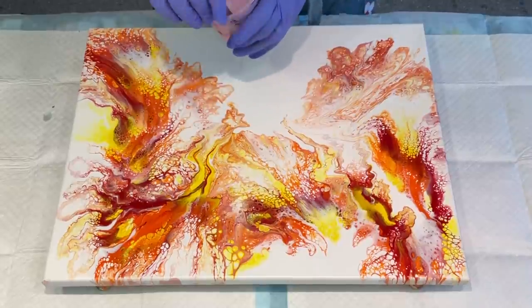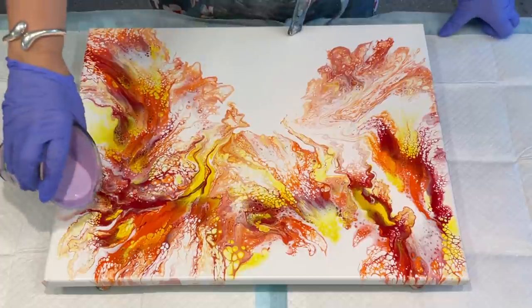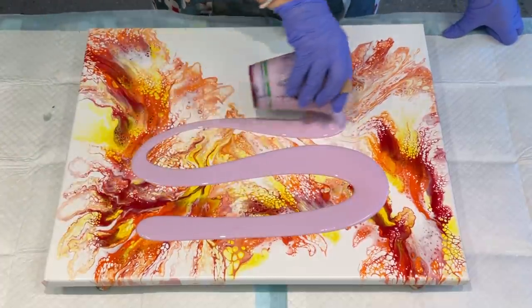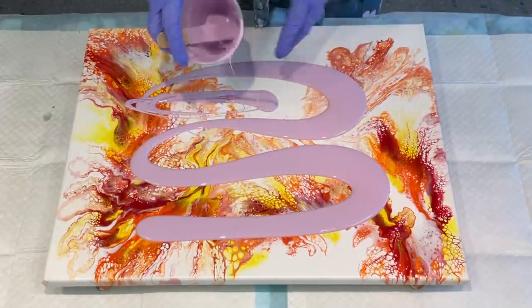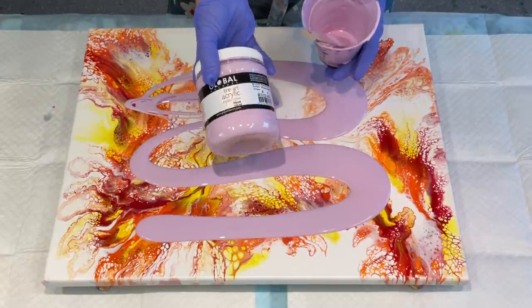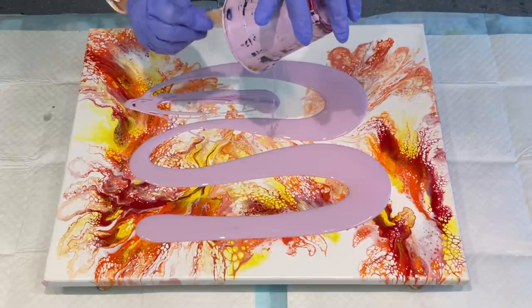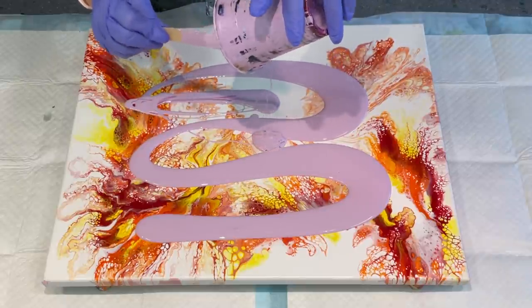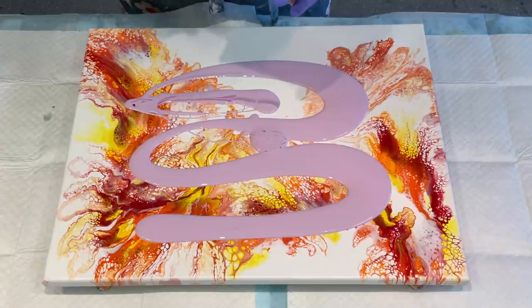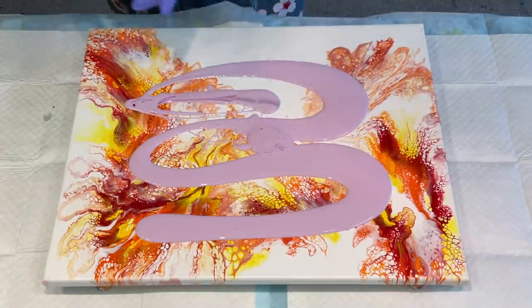I have some gorgeous colours made up here. To start, I am going to pour this lovely one — it's called Haze. It's a really nice sort of pale lilac, so I'm going to use this colour today and add some yummy colours to it.